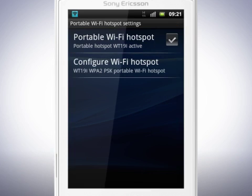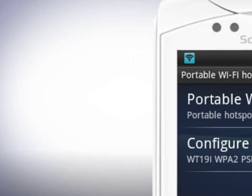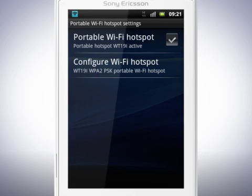Now tap the checkbox for Portable Wi-Fi hotspot. When active, you will see this symbol in the status bar. In the device you want to connect to, make sure that Wi-Fi is turned on and search for the network. Fill in the password and you are now connected to the phone's network.